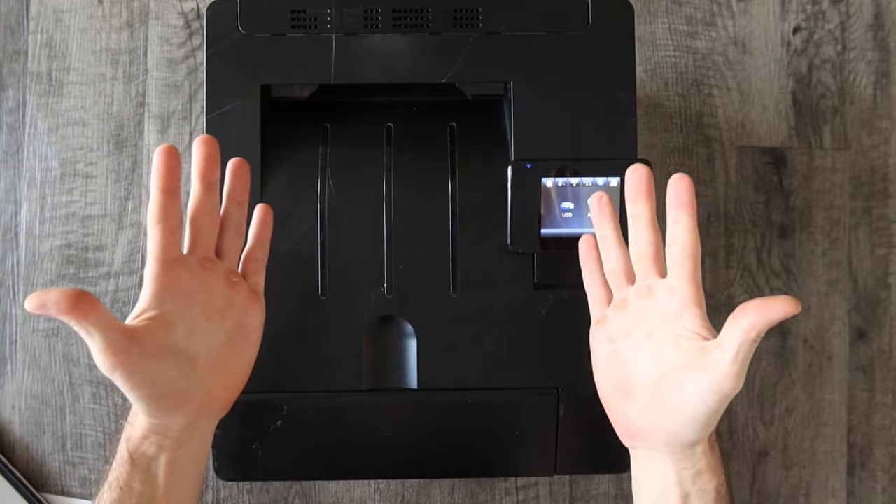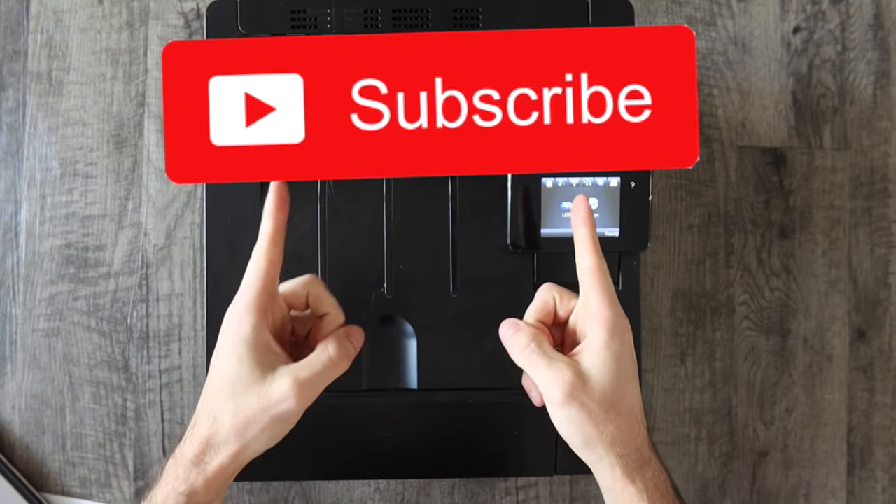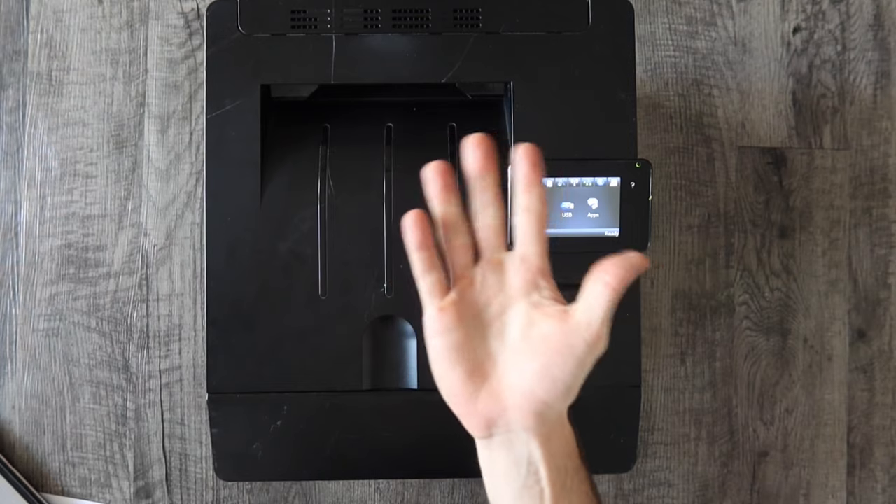Thank you guys so much for watching. If you have any questions or problems throw them in the comments. If you haven't already, please give the video a thumbs up, and if you haven't already subscribed to this channel consider subscribing. I'll talk to you in the next video. Bye.